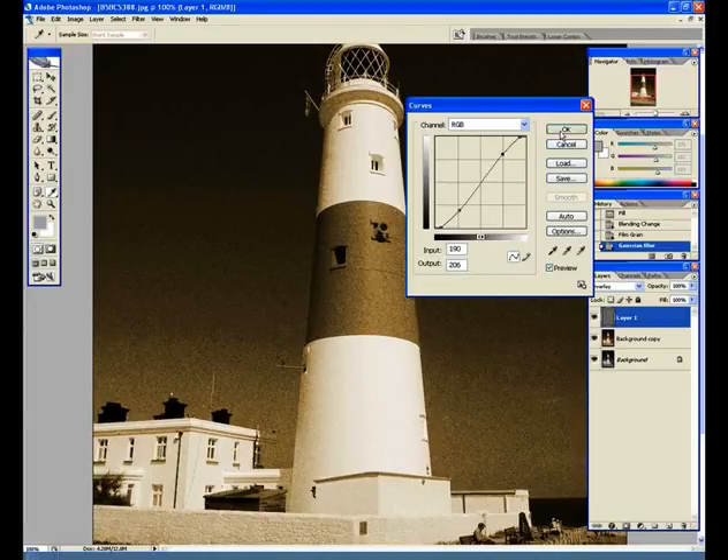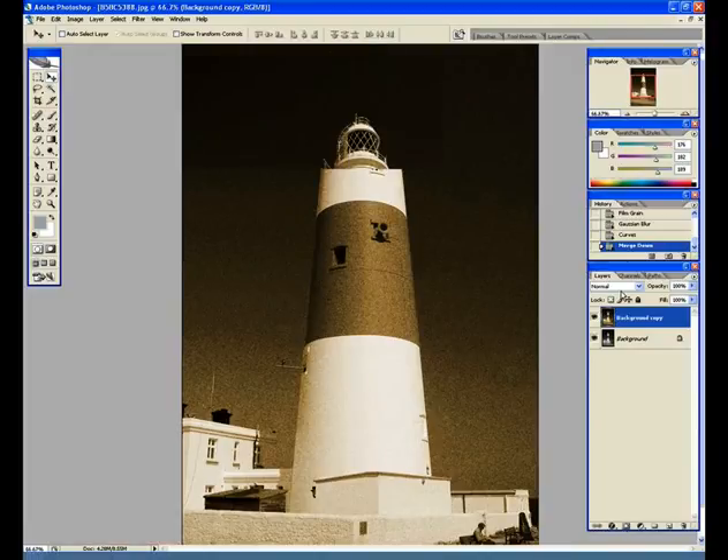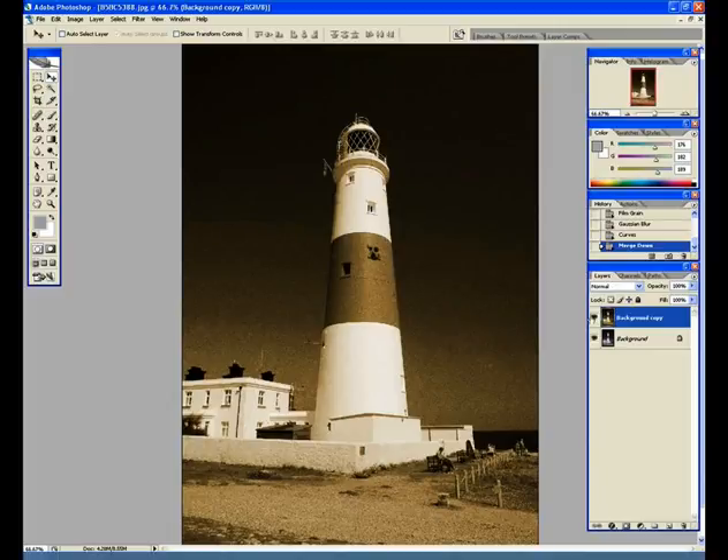Once you're happy with that adjustment, click OK. Then press Ctrl+E (or Cmd+E on Mac) to merge the grey layer down onto your background copy layer. Now if we compare the original image to our adjusted version, you can really see how that has worked as an effect to create the lith grain style.